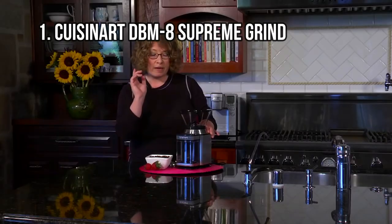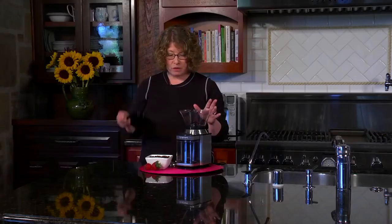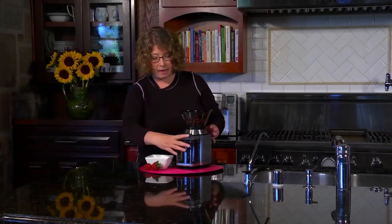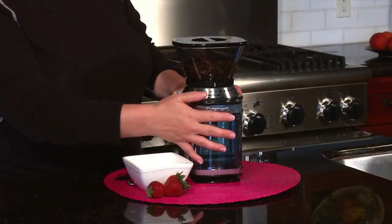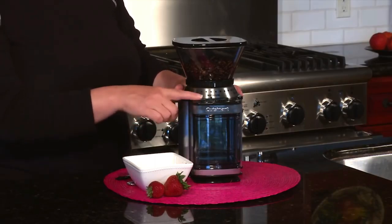At Number 1: Cuisinart DBM-8 Supreme Grind. This Cuisinart electric grinder has a disc burr grinder for a precise grind every time, making it a cheap coffee grinder worth mentioning. The DBM-8 Supreme Grind weighs about 4.5 pounds and measures 7 by 10 by 6 inches, so it does not take much counter space. The ceramic block burrs may not be as high quality as conical or flat burrs, but they produce uniform grounds and do not generate as much heat as blades.